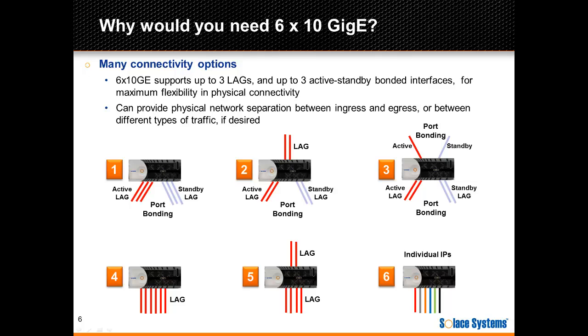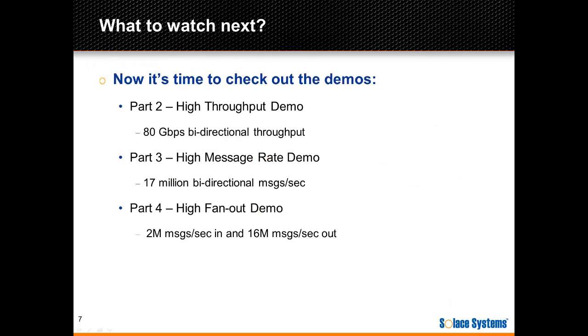The ports can also be used to provide physical network separation between ingress and egress, or between different types of traffic. On this slide, we have 6 examples of various configuration options — these are just examples, and there are many different possible permutations not shown here. That finishes the quick tour of the hardware. Now it's time to check out the live demos. Each demo is a self-contained screencast that quickly introduces the setup and then jumps right into the live demonstrations. Check out the Solus Tech Blog or the Solus YouTube channel for the video links.